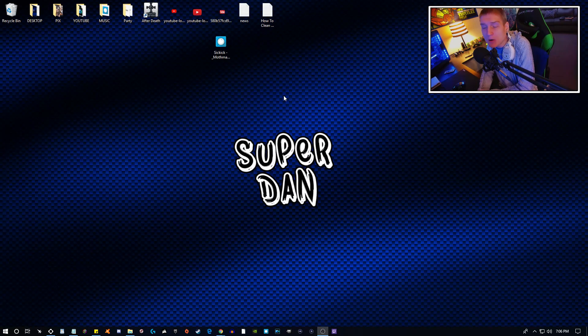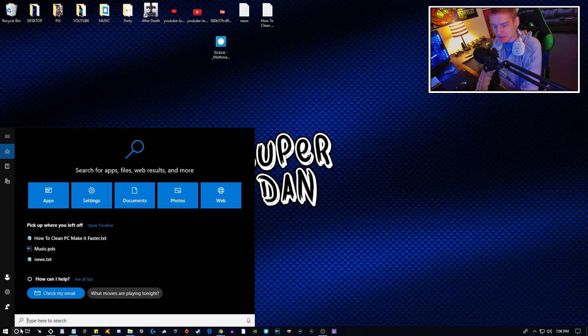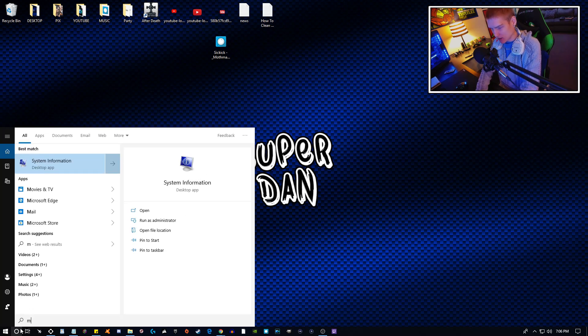The first thing I want to show you guys is probably the most important thing — updating your BIOS. If you're not aware of what kind of motherboard you have or what BIOS version you have installed and what date it has been updated to, there is a way to figure that out. Go down into the search bar, type MSInfo32, and it will bring up the System Information window.